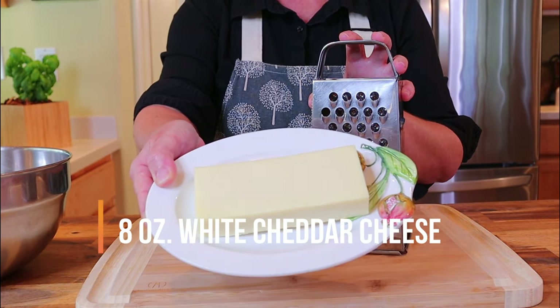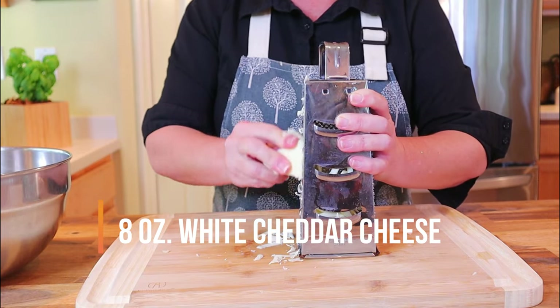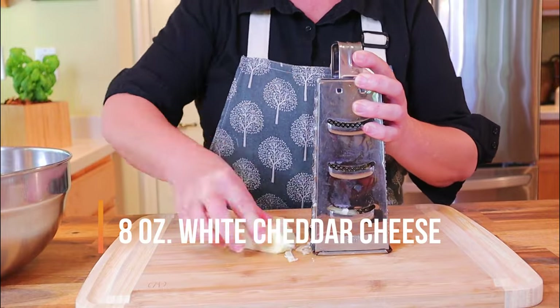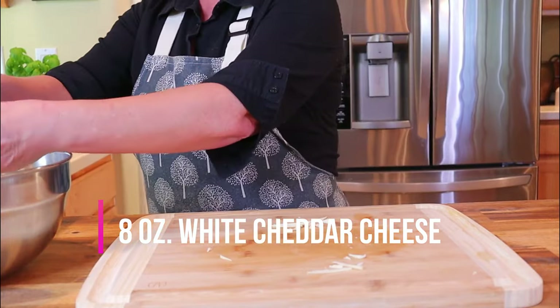Next, using your same box grater or food processor, grate two and a half cups of sharp white cheddar cheese. Two and a half cups is the equivalency of an eight-ounce block of sharp white cheddar. Add the shredded white cheddar to your mixing bowl.